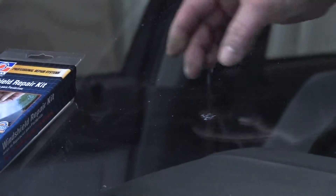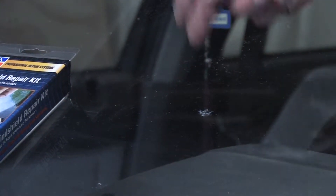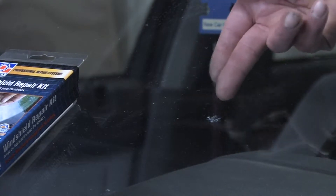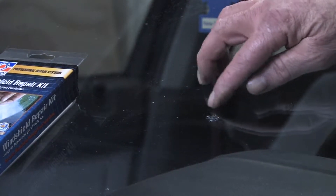Basically what it's going to do is put a suctioning device on there, and by use of an applicator to fill the voided area where the chip is, it's going to try and suck out any remaining air and fill that with a polymer or glue that's going to harden in there and fill that cracked surface area.